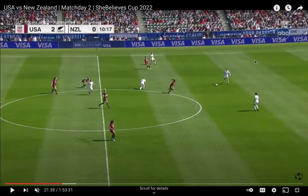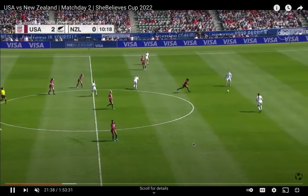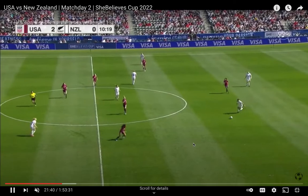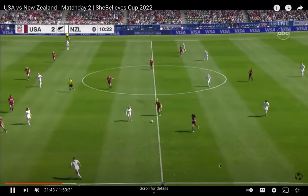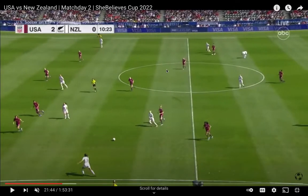All right, so we are going to go over a shifting play which happened right after the previous clip. You can tell New Zealand is switching the field right now, and I want you guys to focus not on the ball but on the top half of your screen.